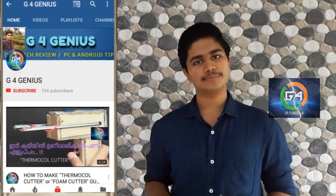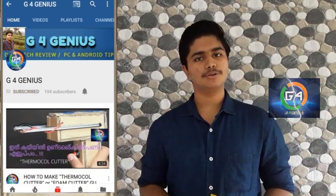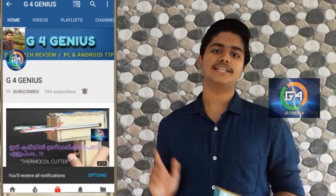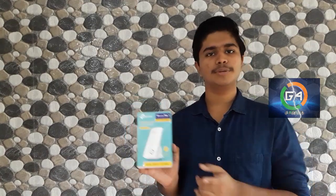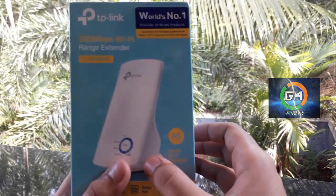If you are subscribed to this channel, click on the subscribe button and click on the notification bell button. Now, we are going to unbox the TP-Link Wi-Fi Extender. This is a TP-Link 300 Mbps Wi-Fi Range Extender.